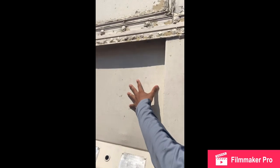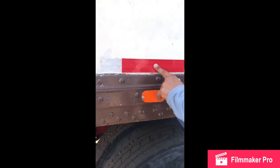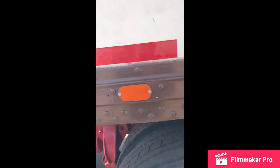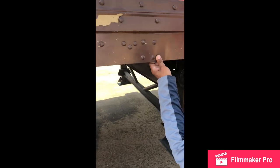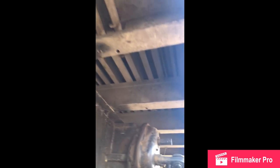My trailer headboard: no cracks, no breaks, no holes, no missing rivets, always in the straight position, mounted and secure. My trailer sideboard: no cracks, no breaks, no holes, no missing rivets, always in the straight position, mounted and secure. My DOT reflectors: always clean and visible, red and white color, none are missing, mounted and secure. My trailer side members: no cracks, no breaks, no illegal welds, always in the straight position, securely mounted with nuts and bolts, mounted and secure. My trailer cross members: no cracks, no breaks, no illegal welds, always in the straight position, securely mounted with nuts and bolts, mounted and secure. My trailer floor: no cracks, no breaks, no holes, securely mounted with nuts and bolts, mounted and secure.